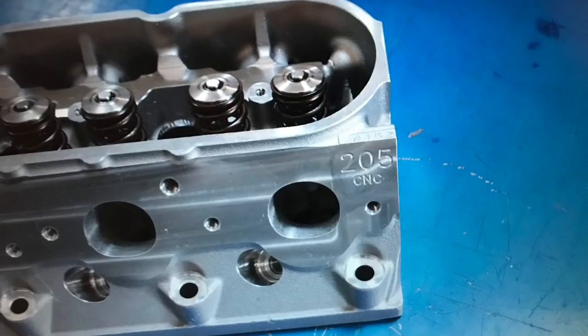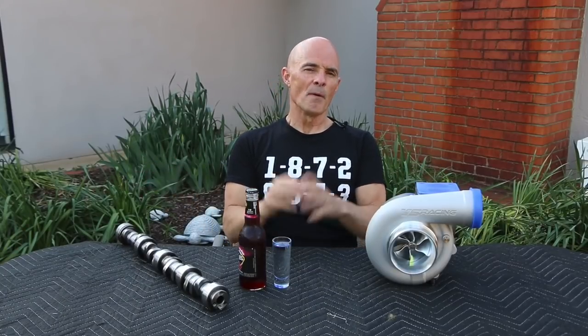Welcome once again to Happy Hour and Horsepower. Today we're going to talk about whether you need to upgrade the cylinder heads on your Turbo LS. As always, there are two sides to this and we're going to talk about both of them. But first, let's get to the Happy Hour portion of this.